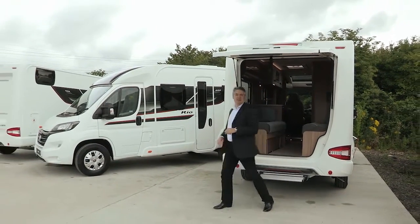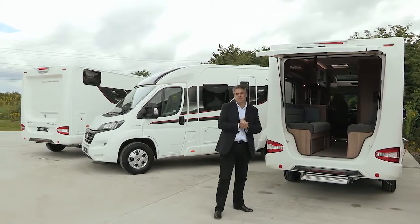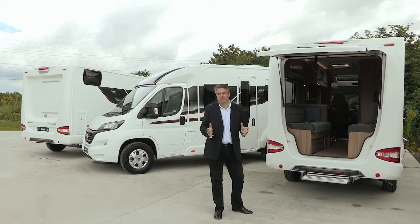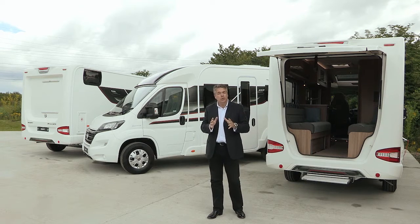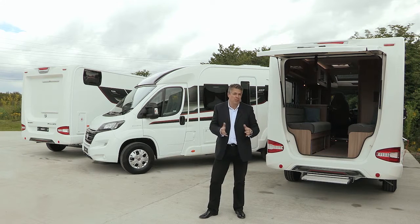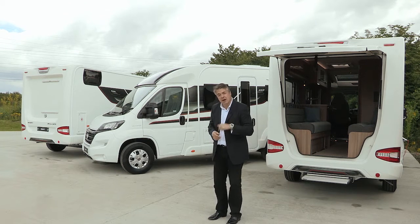Hello and welcome to Swift TV. Launched last year to offer coach-built luxury in the size of a panel van, the sporty compact Rio came in two models, the 320 and the 340, both with this ingenious lift-up tailgate. Expanding the range this year are two new, slightly smaller models, the 310 and the 325, both coming in at 6 metres long, offering a much more traditional motorhome layout with standard side entrance doors.